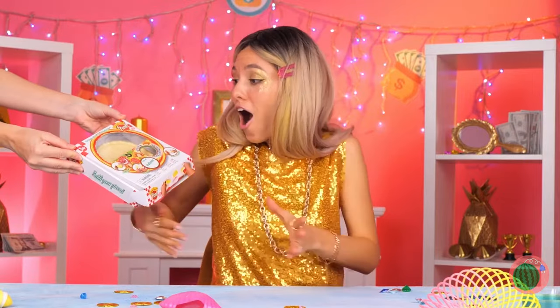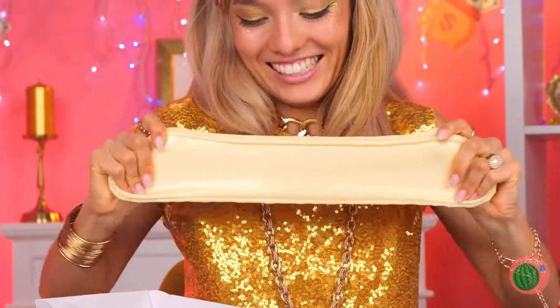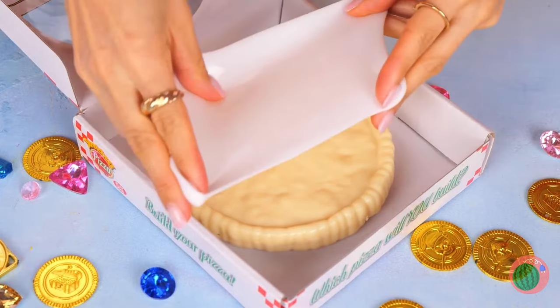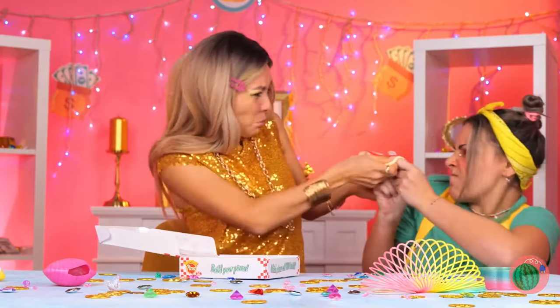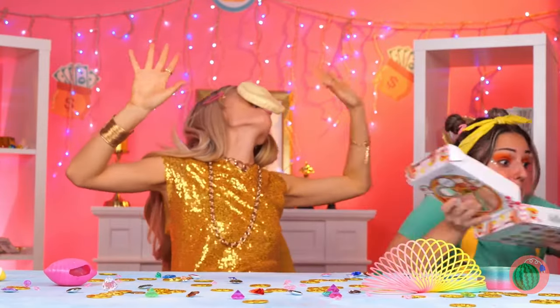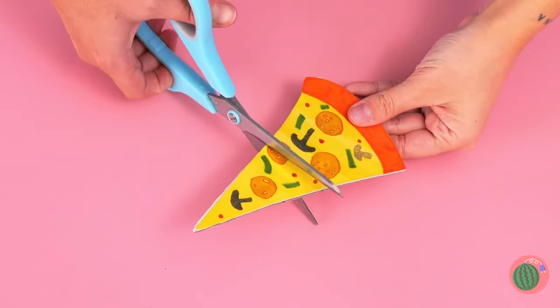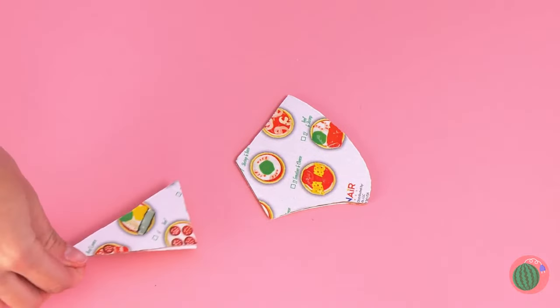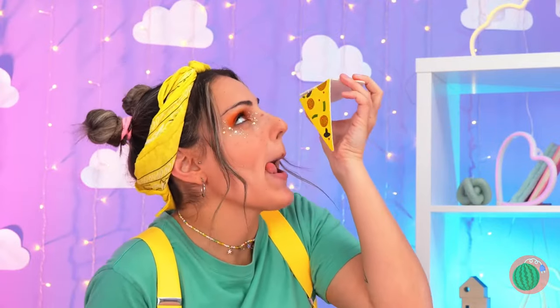Hungry? Well, it's pizza time. But this is no ordinary pizza — it's stretchy, and so are the toppings. I think everyone's gonna want a slice. Well, we can have fun with the box art. Cut it out and reattach it with string. It's like some really gooey cheese — if only you could eat it.